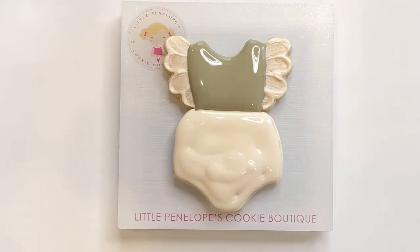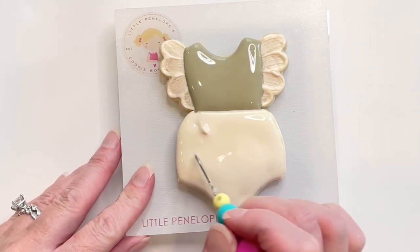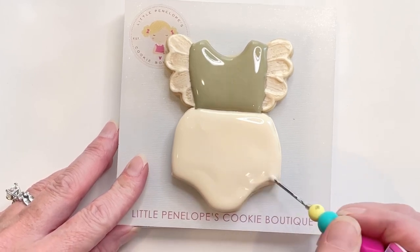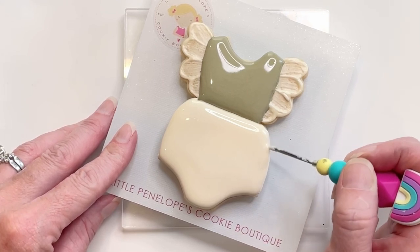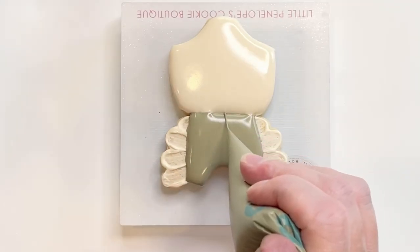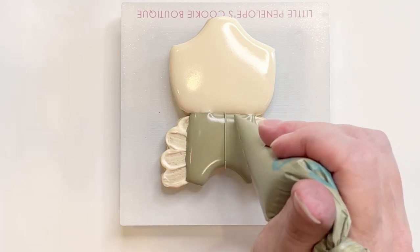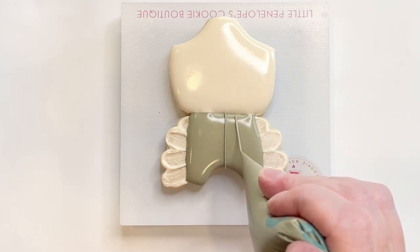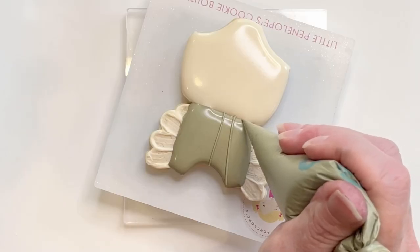Make sure you've added enough icing in the center portion and then just scribe it smooth, popping little air bubbles here and there and making sure that my icing is all the way to the edge how I like it to be. Now I'm going to go ahead and outline details just with my outline icing. I did not wait for this top part to dry, but it has been sitting while I've done the bottom part, and my outline icing is thick enough that it's not going to sink in at this point.